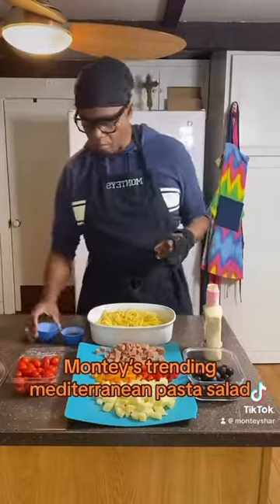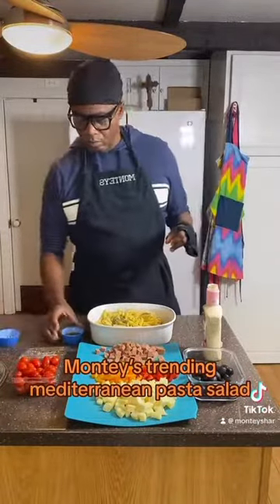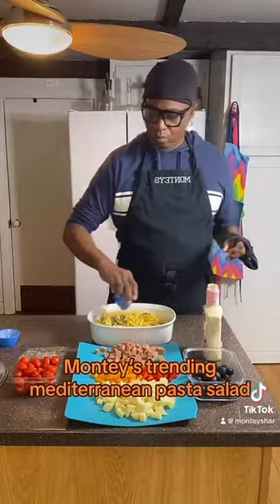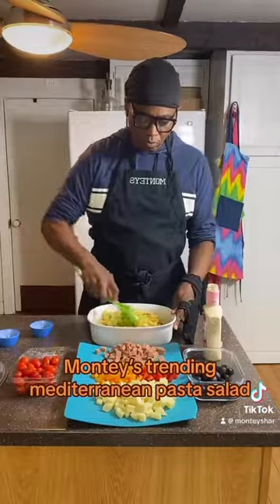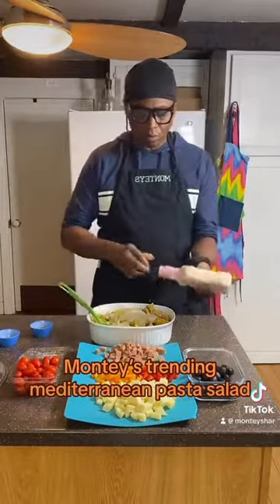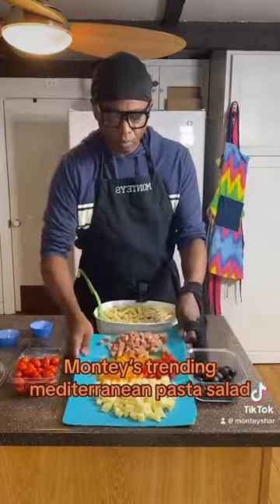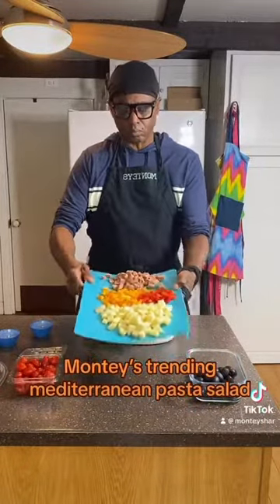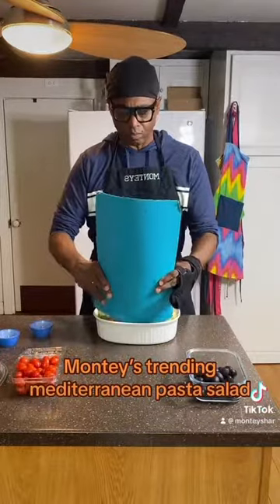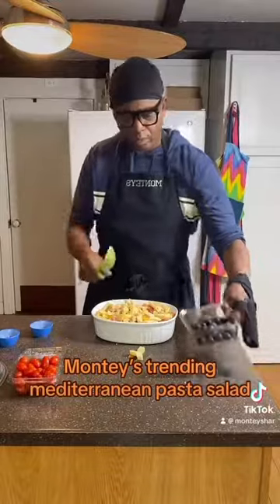So the first thing we're going to do is add our seasoning, which is Italian seasoning and crushed hot pepper, and four tablespoons of extra virgin olive oil, and then we're going to mix that in. Then we're going to use our Greek creamy salad dressing, and we're going to take our cheese, peppers, and meat — and no onions this time — and mix that into the bowl. As we mix that in, we're going to add our black olives.